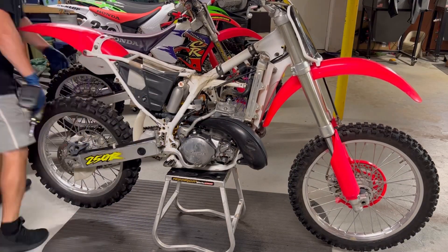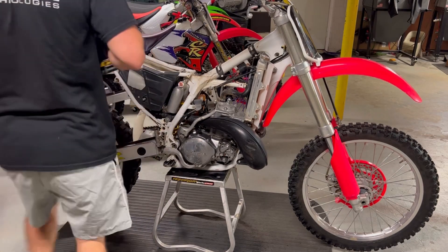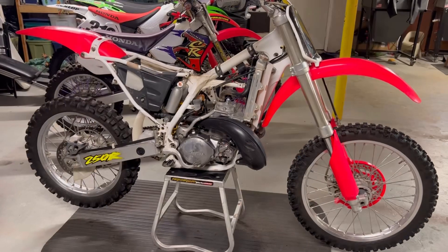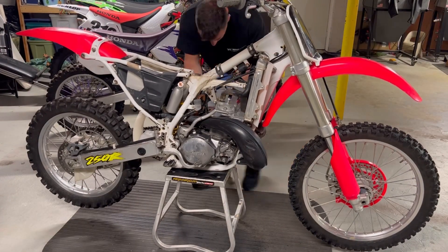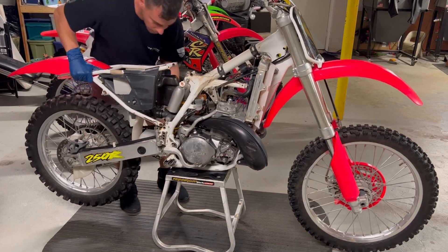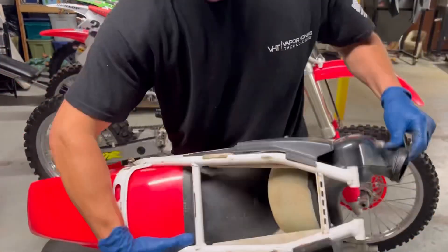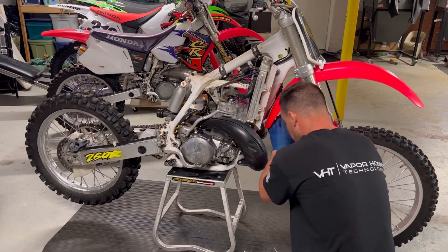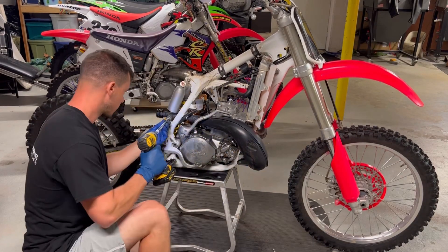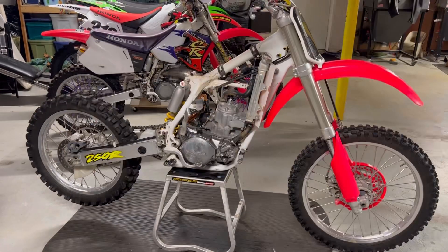I just pulled the silencer off. Now I'm cracking these bolts loose — the lower subframe Allens and a 12-millimeter bolt on top. This actually had some white paint right over the bolt, so that will have to be redone — taking note of that. Loosening up the clamp on the carburetor and it pulls right off. That'll need to get cleaned up too, a little dirty on the inside but pretty normal. Now I'm pulling the fatty pipe off — just two eight-millimeter bolts — leaving this rear bracket mounted with it.